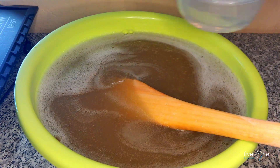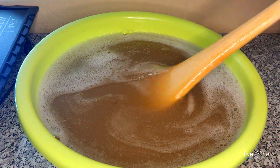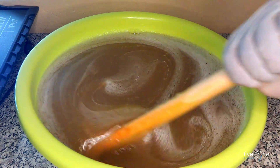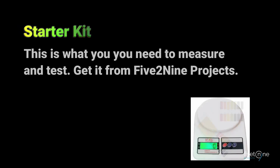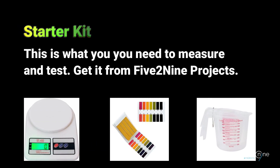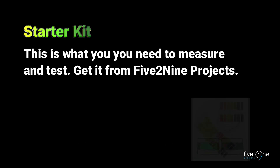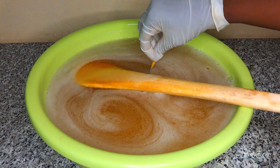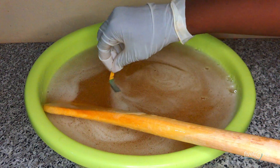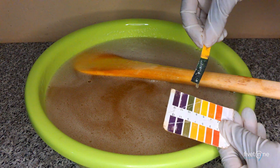You can see we added a bit too much here, and this might cause the pH to go very high. Be patient and add a little at a time until the pH is balanced. Mix thoroughly and after about 5 minutes test for pH again. It's now green, which means the pH has risen to about 10.